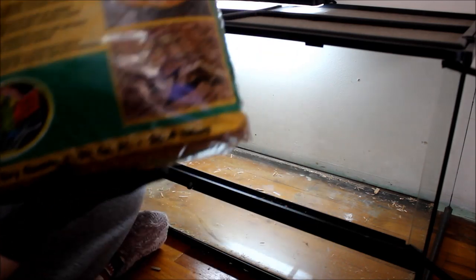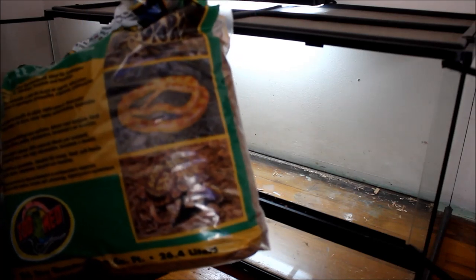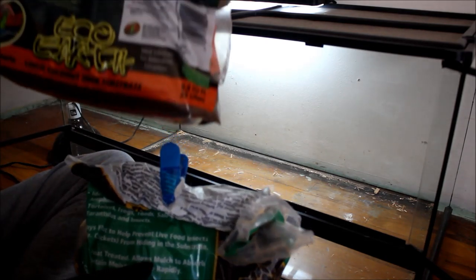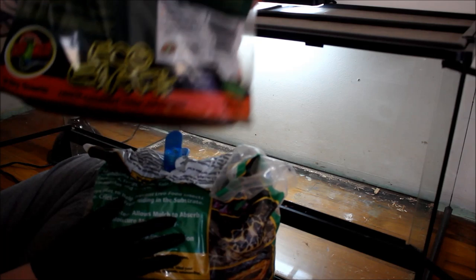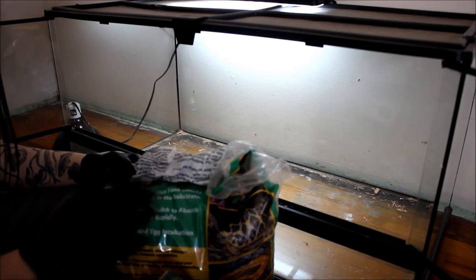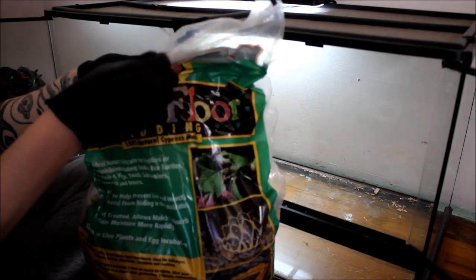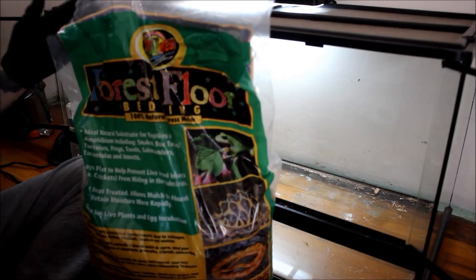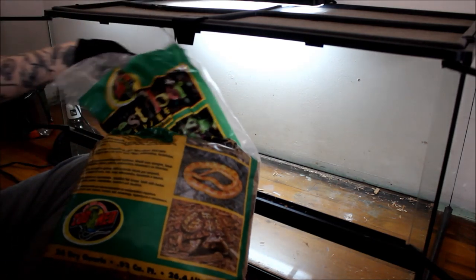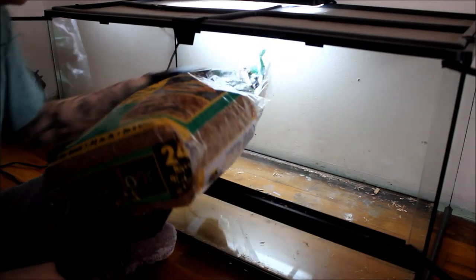This is the bark that I use. It's called ZooMed and it's a mulch — kind of like a wet bark. Sometimes I'll also use this one called Eco Earth, which is like a coconut bark. Sometimes I'll mix them, sometimes I'll use one or the other. I think I might just use the wet bark today. You literally just pour it in there and I kind of guess about how much I want — usually about half the bag or a third of the bag.